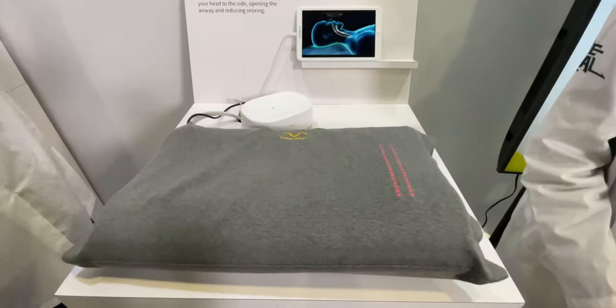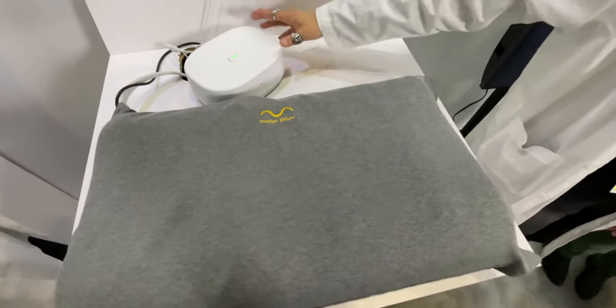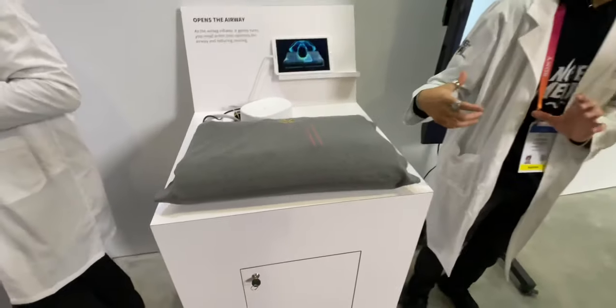We're FDA certified, meaning nothing in this pillow could harm you. All of the electronic devices and components are inside that box, and it would be around $700 USD in the US market for the entire system.